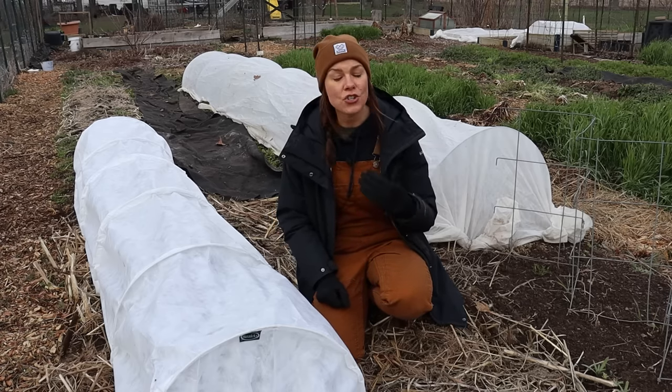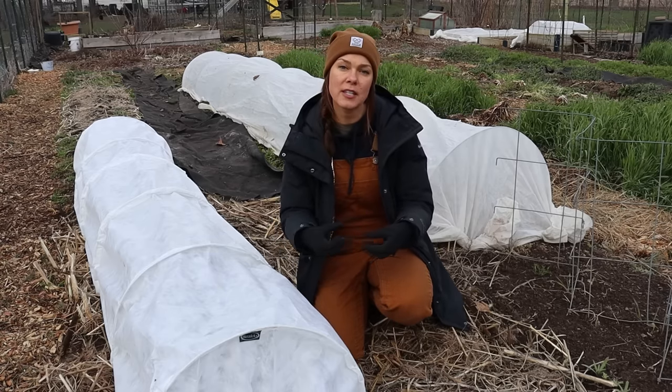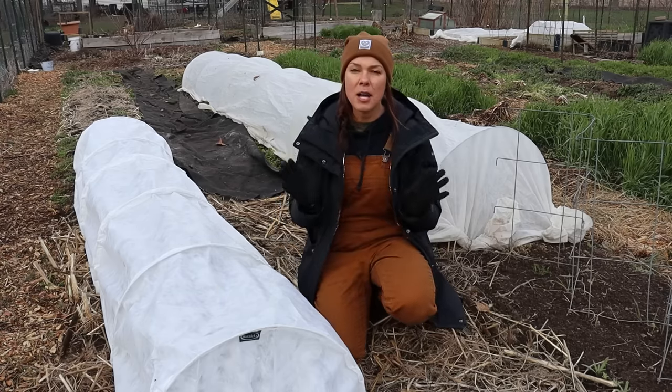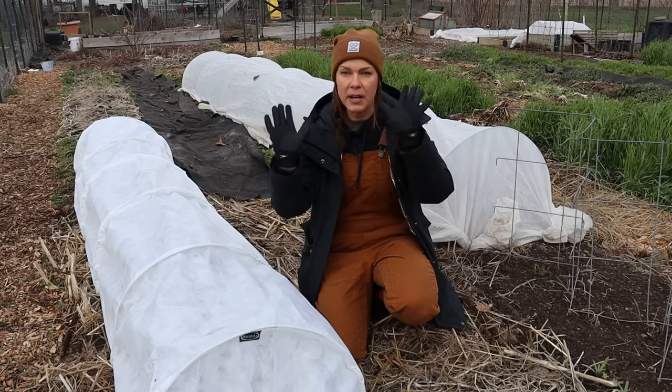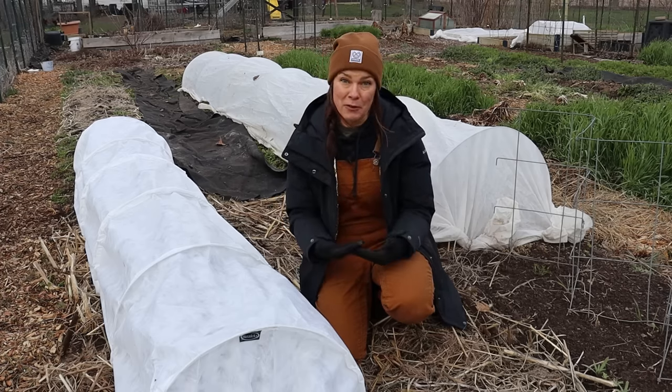For peaches, on a tree that's small enough, I'll drape the fabric over the crown of the tree and loosely tie it at the base. Sometimes blooms butting up against the fabric will still get hit, but at least I'm saving some of them.